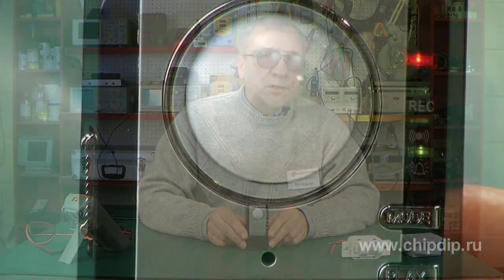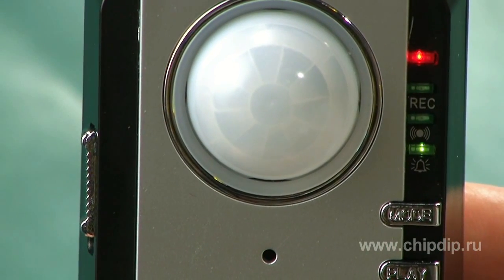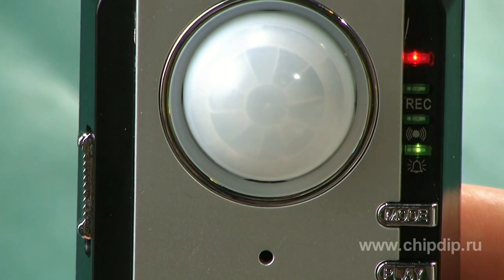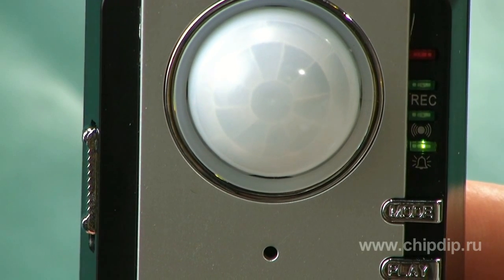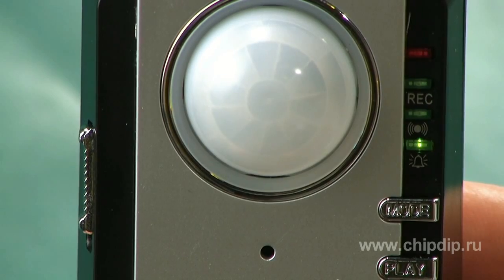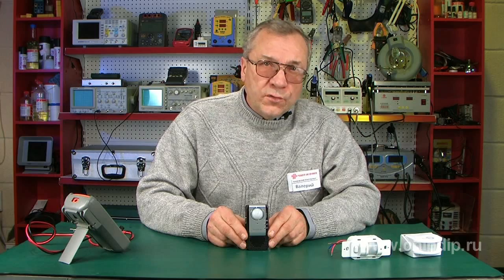The second mode is a notification mode. Having detected motion within the operation range, the device sends a melodic ding-dong signal. This mode comes in handy at your office or store as it notifies you of new customers.